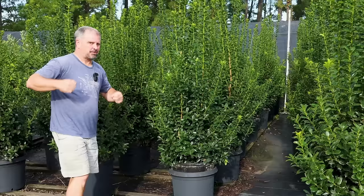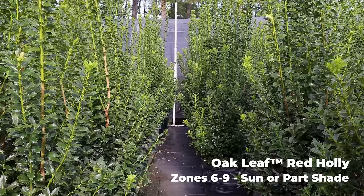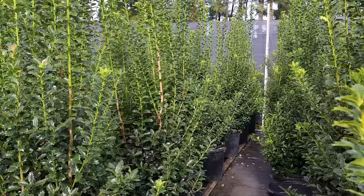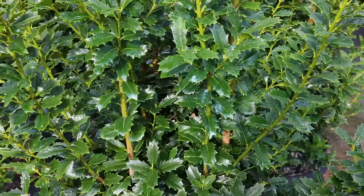This is Oak Leaf holly — you can see how fastigiate it is, wanting to go straight up, which is great for folks with small lots. Something like Nelly R. Stevens holly, probably the most popular of these upright hollies, gets very broad at the base, whereas Oakland or Oak Leaf grow narrow on their own. These are self-fruiting, having male and female parts on the plant, so they will berry set with only one plant — though they'll probably perform better fruiting with more than one.